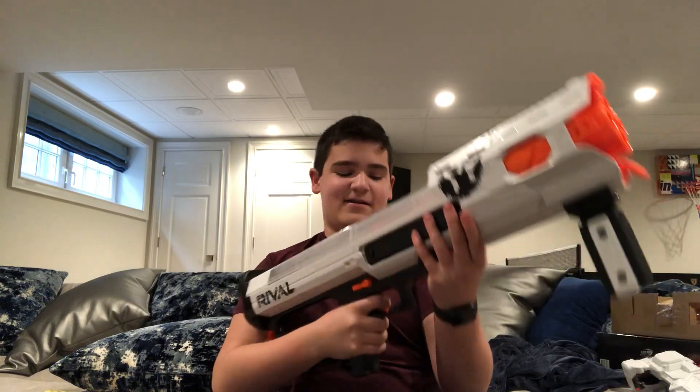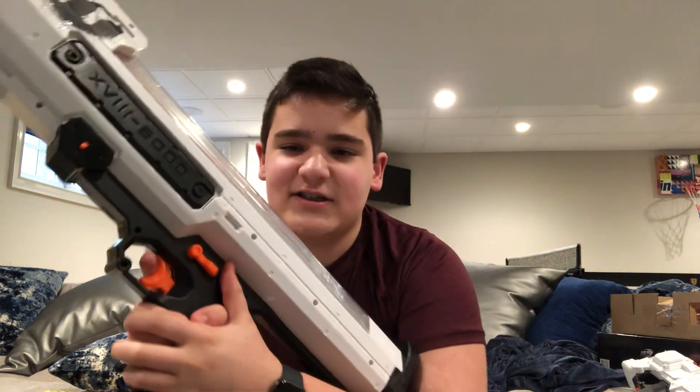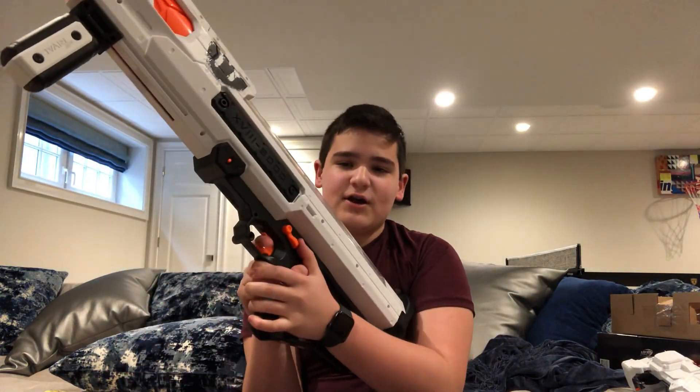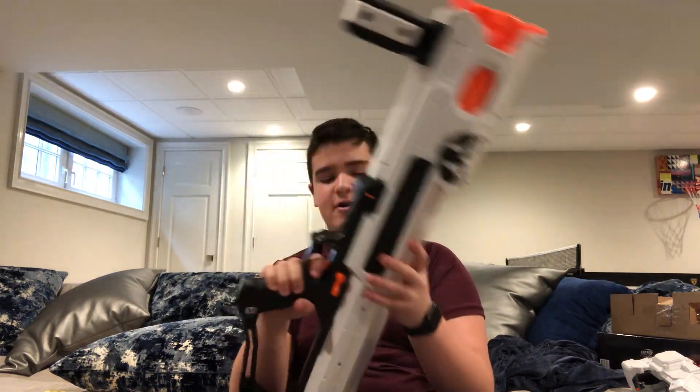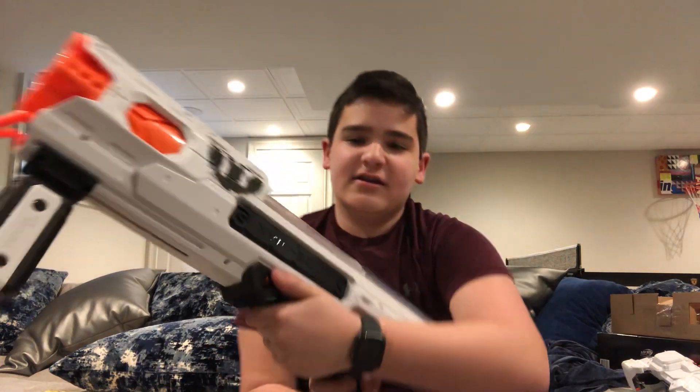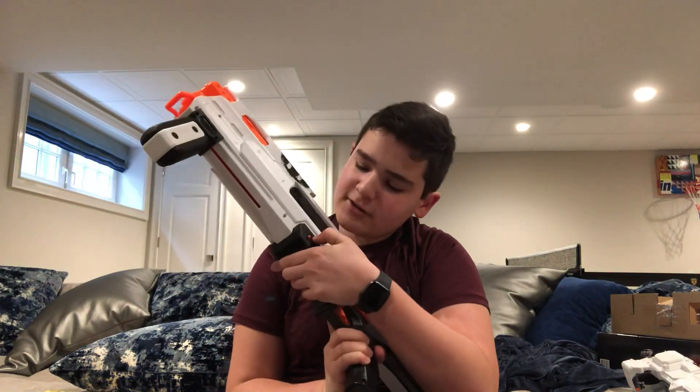Over here is the safety switch. When it's down you cannot pull the trigger, but you can still prime back. When the safety is up you're able to pull the trigger. Just like a lot of rival blasters, once you prime it back you cannot prime it again — but there is a little unjam button here. You hold that down and you're able to prime again.